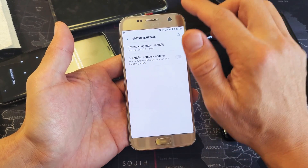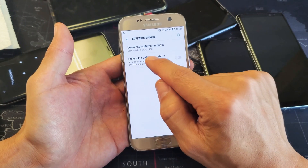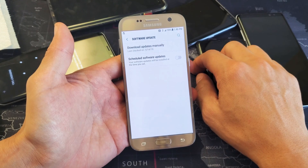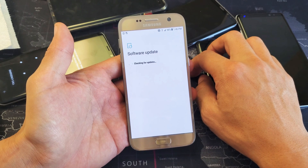I'm definitely going to have a software update on here. I haven't updated this phone in like two or three years. Anyways, download updates manually. It says last checked 5/14/19. It might be up to date then.